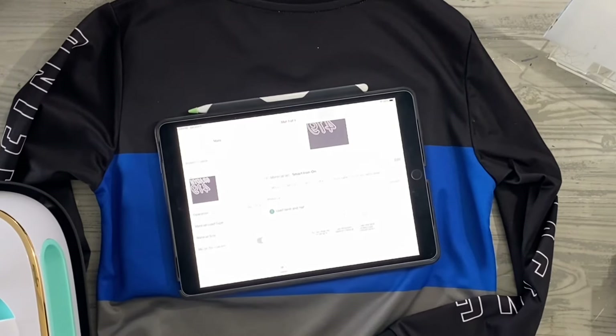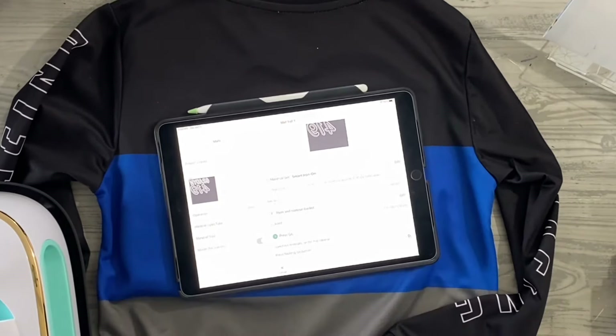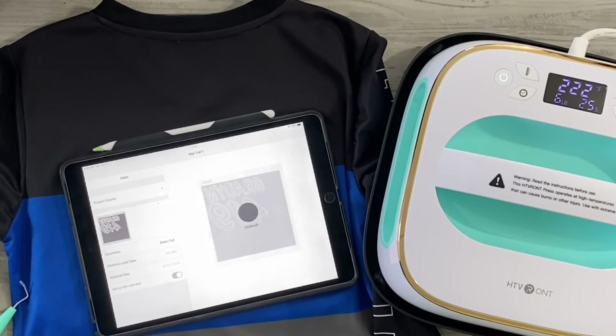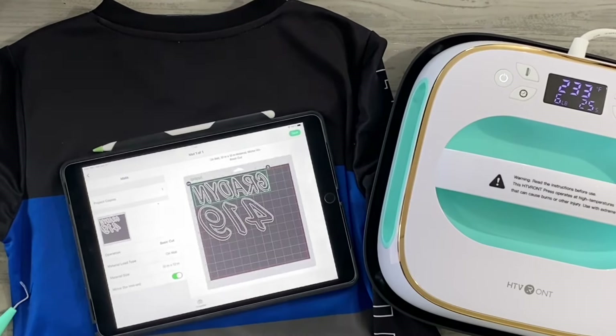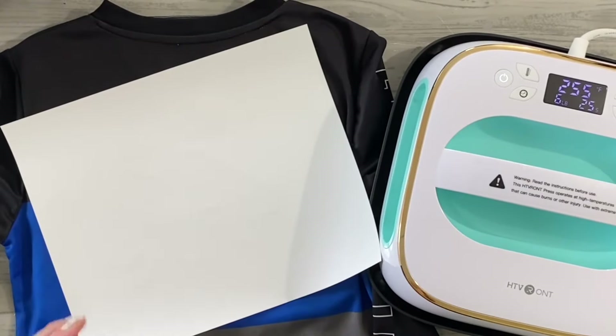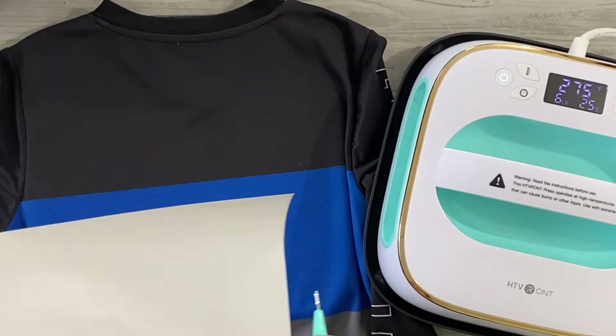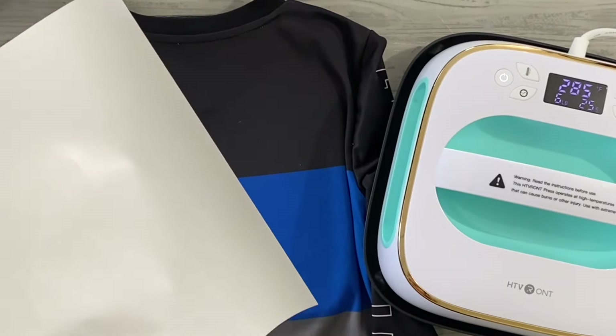I'm going to load it in — I'm using my Explore 3 for this. I sized it to have his name fit in that black area and the number fit in the blue area. It's going to cut out really, really quickly. I'm also heating up my heat press from HTVRont.